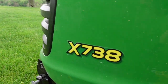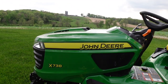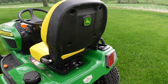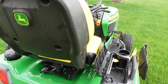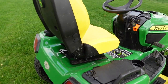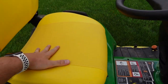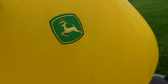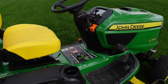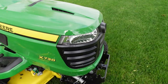And here we go — walking up to it. The X738. What a beauty — look at it out here, and look at the view, the pasture in the background. This is epic. Anyway, we're just out here checking it out, getting first impressions. We just want to walk around it and see what we notice. It's really hard not to notice this big, fat seat on here.